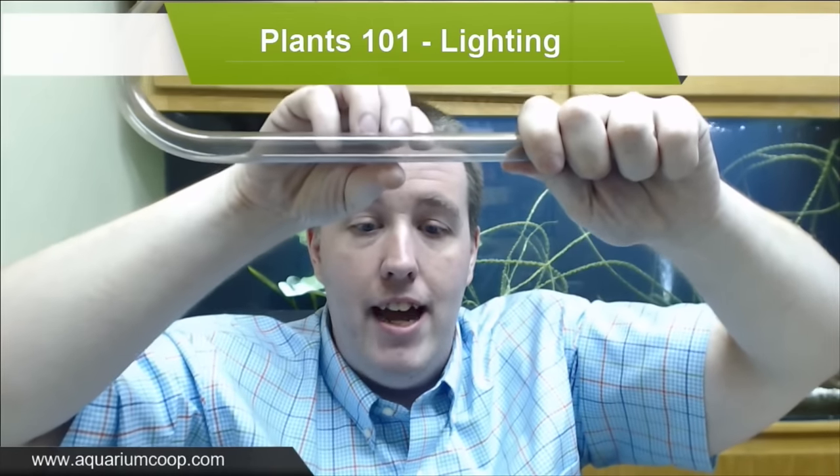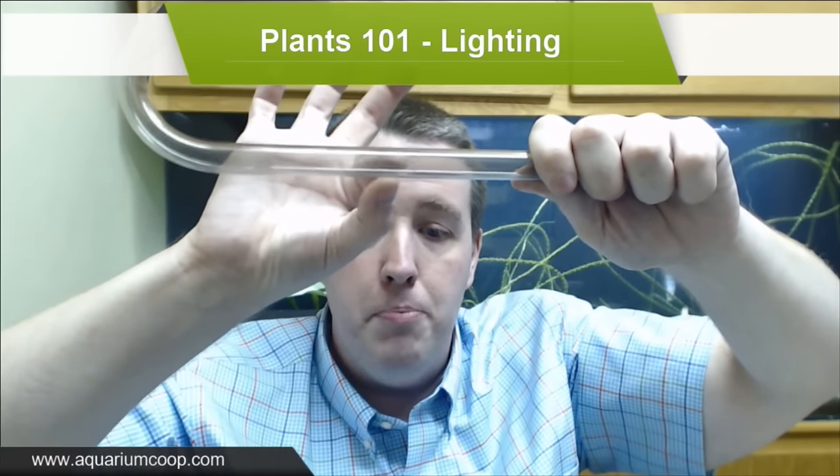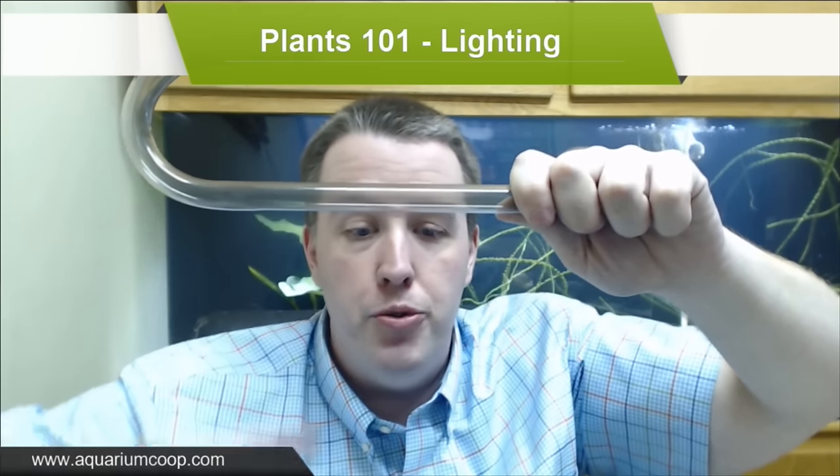That brings us to the next factor: how to actually light the aquarium. Most fixtures for aquariums are meant to light one foot really well - a 55 gallon is one foot front to back, as is a 20 gallon, a 29, a 10 gallon. Most aquarium fixtures are made to light one foot, whereas a shop light is meant to be hung from a ceiling and light an entire room. So the shop light shines in a wide spread to illuminate a whole room, whereas an aquarium light shoots straight down to cover just one foot. A lot of that shop light PAR is being shot out of the aquarium onto the floor.